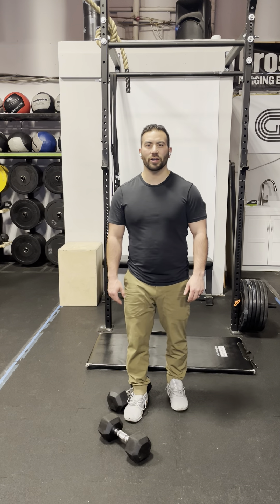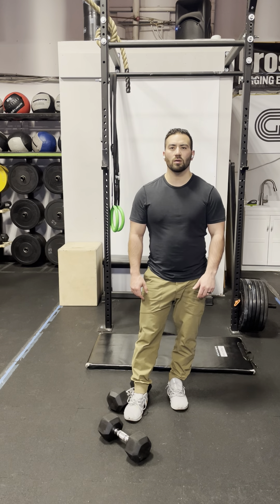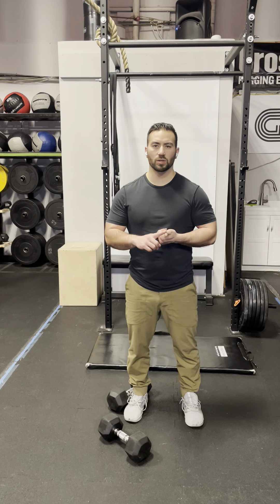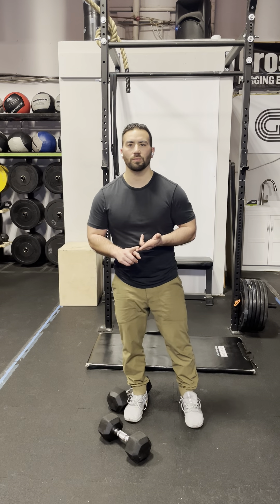This is the Beyond the Box dumbbell workout. Before moving into the workout, make sure you check out the Instagram post for the warm-up. When doing the warm-up, make sure that you're getting an increased heart rate, increasing your body temperature, and getting a little bit of a sweat starting to happen before you move on.